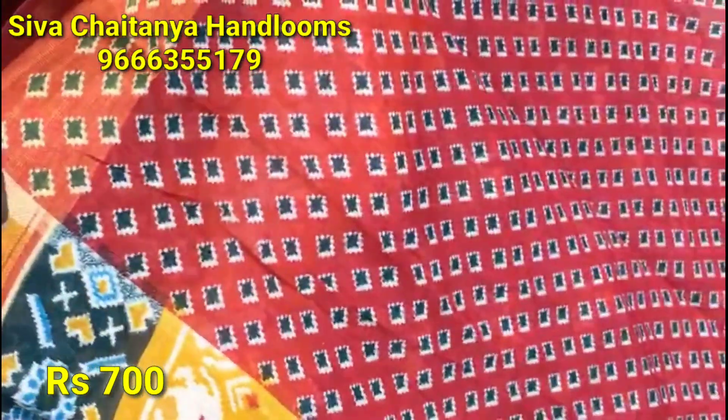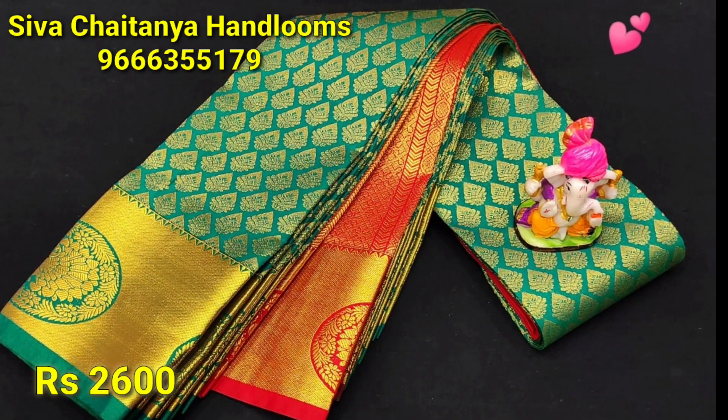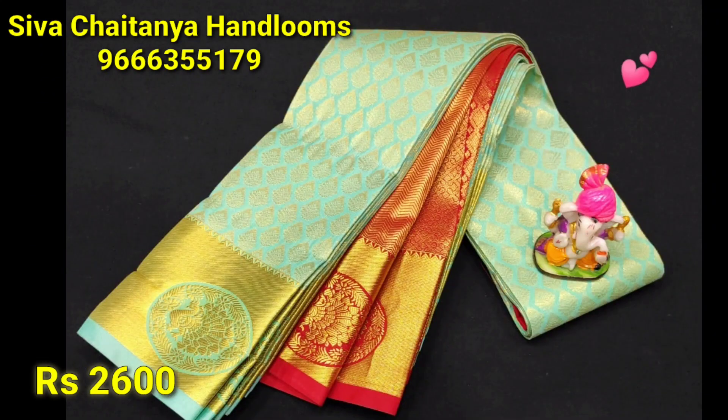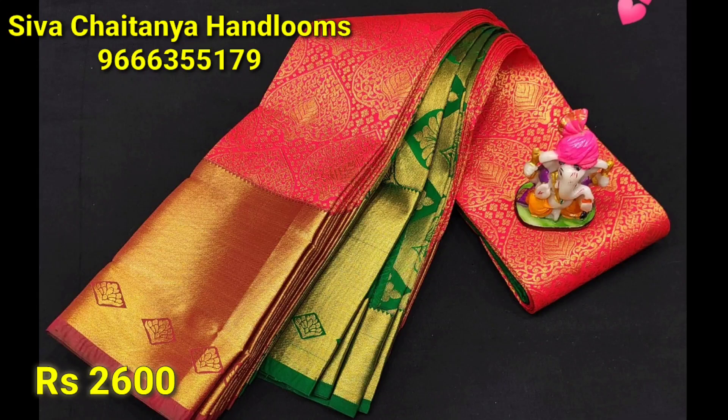If you look at catalogue-like designs, please do. I have seen a lot of them — there is no catalogue design limitation here. There is a video call option available so you can view the collection.